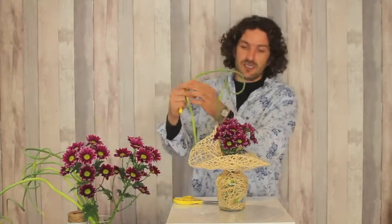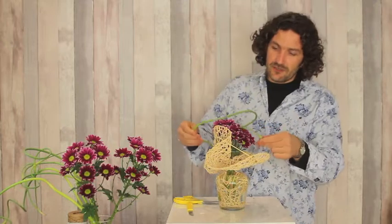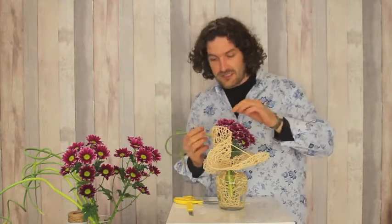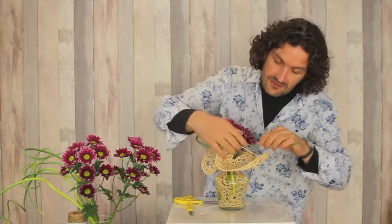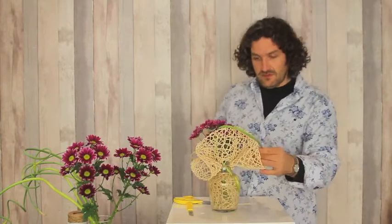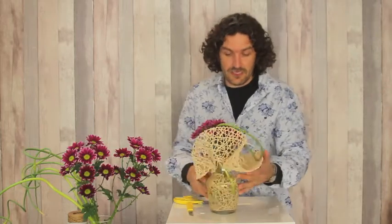Then we have a good shape, and then we have these nice allium-type flowers — they have a nice curly appearance, and that could give a nice contrast with the rest of the shape. We can easily get them through, almost also a little bit weaving and plaiting.